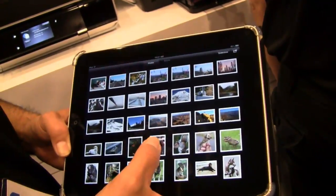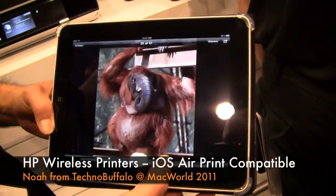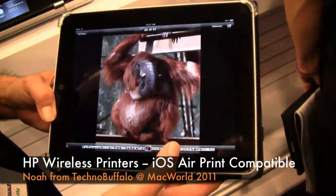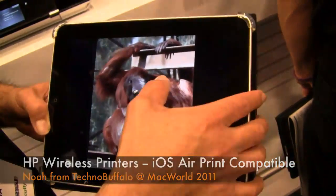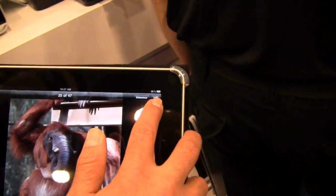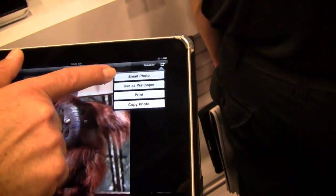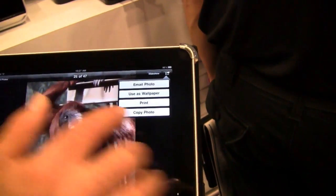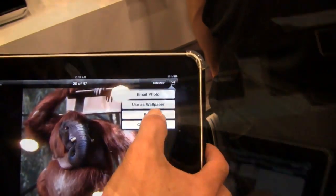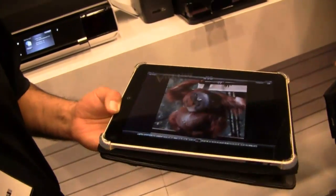Picking a photo — let's say I picked this orangutan here. Actually, a combination of orangutan and elephant, I see. So we're viewing that, and you see now I go to my action button in the upper right, and there are several things that I can do. I can email a photo, I can use this as wallpaper, and now we see a print option. And then I'd be able to print. So drop that easy — can't get easier than that.